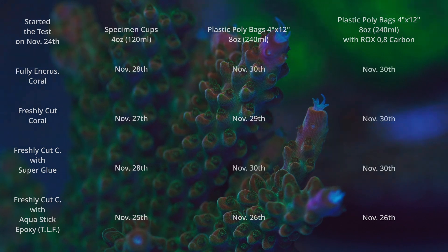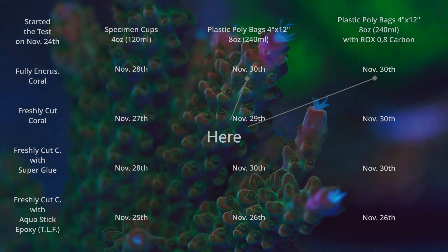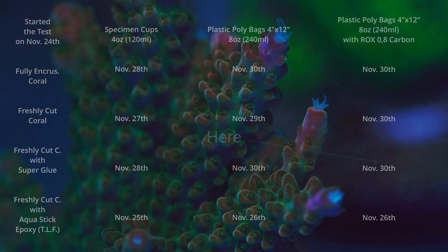On November 30th quite a few corals made it — I have them all in my tank and they're doing great. Those survivors included freshly cut corals covered with super glue. I'm now certain I can use super glue and send someone a freshly cut frag and it's going to survive without any problem. The frags that made it were fully encrusted ones in plastic poly bags where more water volume helped, a freshly cut coral with carbon in the larger poly bag that lasted one extra day compared to the one without carbon, and freshly cut corals covered with super glue in the bigger poly bags.